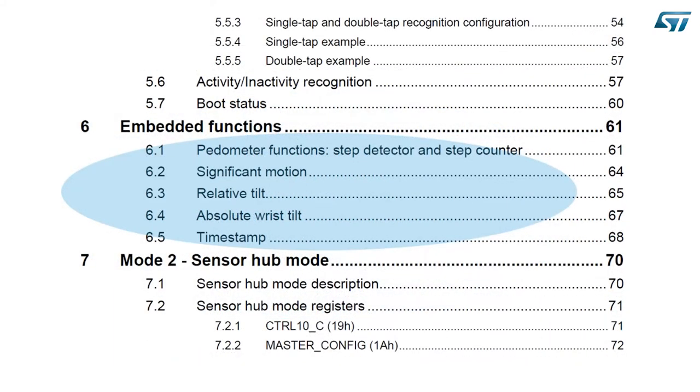Parameters include acceleration thresholds, minimum durations, and time intervals. In some cases, axes can also be enabled or disabled. Another paragraph of the application note is dedicated to embedded functions, covering the step detector and counter — pedometer — and the computation of the tilt angle and detection of tilt changes. Embedded functions are designed to work at low output data rate to save power. 26 Hz or higher is required for the pedometer and tilt event detection, while detection of other events for interrupt generation has no limits and can work at an even lower output data rate.